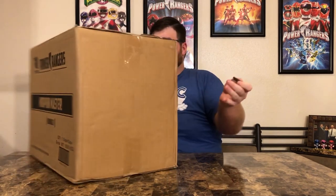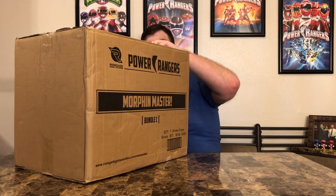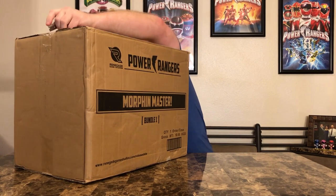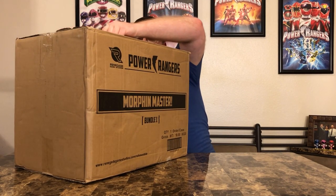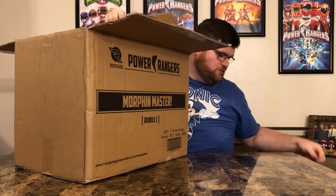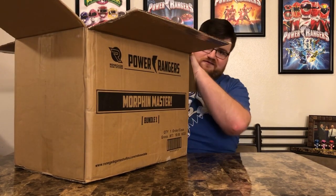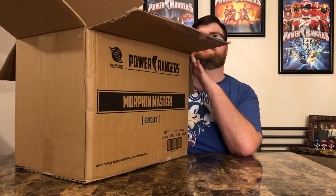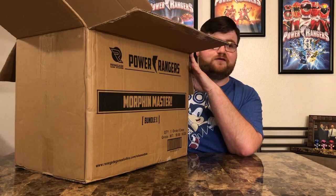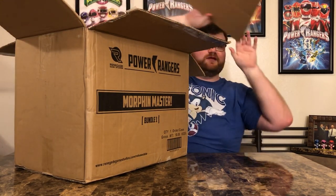Obviously you don't need all of this stuff to play the game — there are tons of expansions and bonuses that add to the experience, but you can always get the base game by itself. It just depends how much you want to pledge. I believe the pledge for everything was somewhere between $150 and $200-something — I can't remember exactly, but someone can correct me.